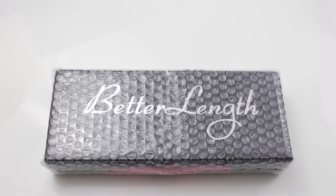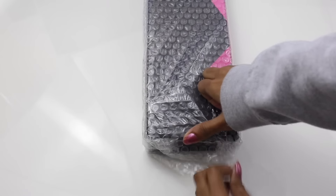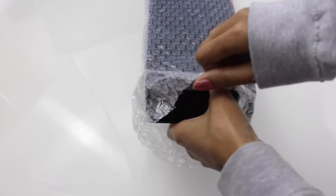Moving into the unboxing — this is for the Better Length clip-ins. They come absolutely quick; they have expedited shipping. My clip-ins came in within 2-3 days on ground shipping via UPS, and I was super excited to get them really, really fast. A plus on the shipping.